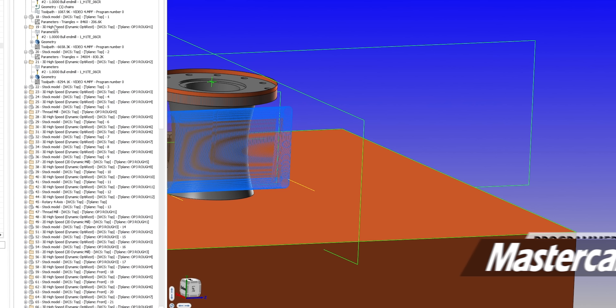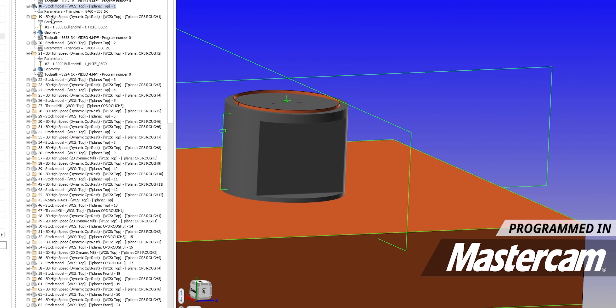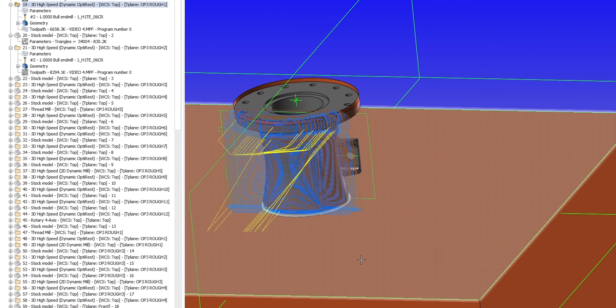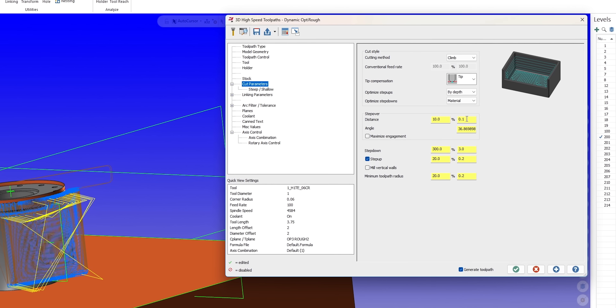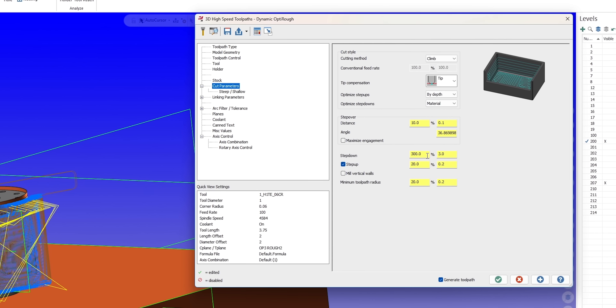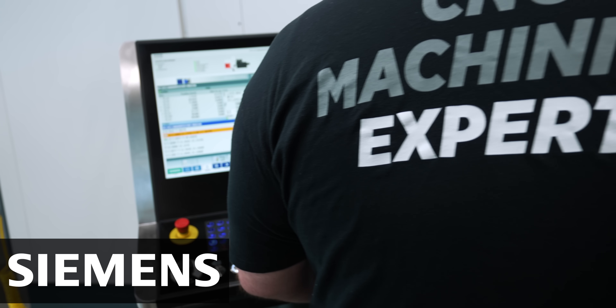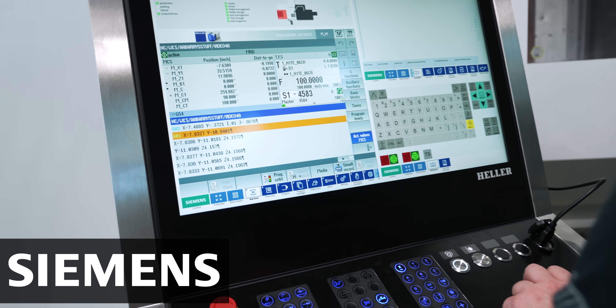For programming our first stage of roughing, we did something very simple. We started out with a peel toolpath and just peeled out a big 3 inch deep chunk of material. Then we created a stock model from that, and using that stock model we created dynamic OptiRough toolpaths. By using the stock model, OptiRough can see only the material that's remaining so that we don't waste time with a bunch of air cuts. For our OptiRough parameters, we're using a step over of 10% of our tool diameter — so 0.1 — and we're stepping down 3 inches with a 0.2 step-up. Because we're only roughing, I'm creating an OptiRough toolpath, immediately after it a stock model, immediately after that another OptiRough, and we just keep going through that for each rotation of our part.